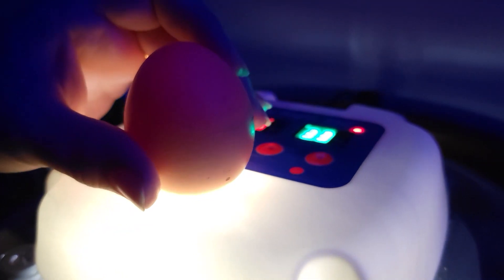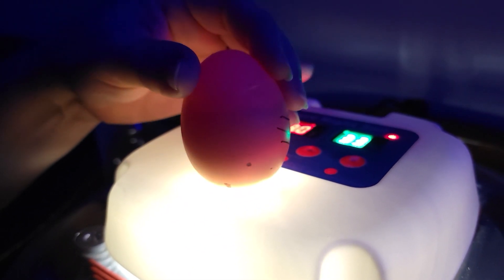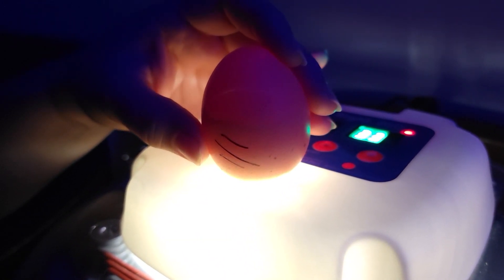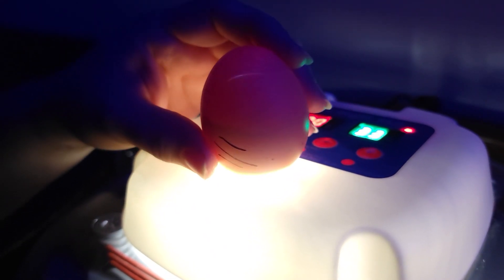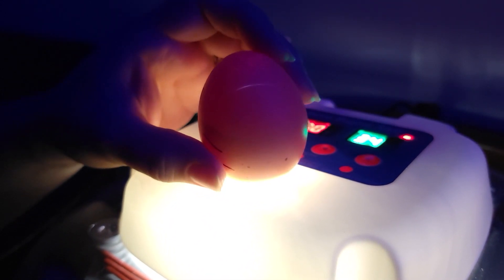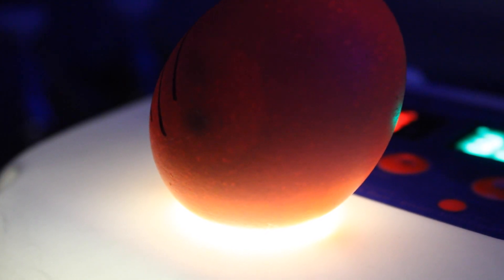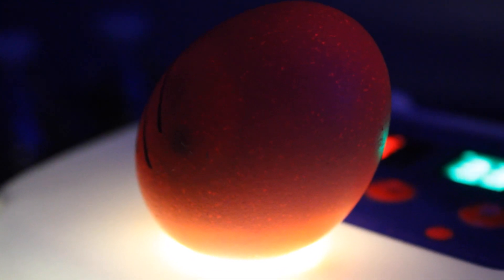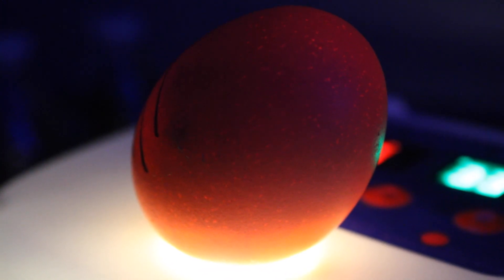This one is really dark. This one is a dark color red — it's going to be hard to see. I see something. It's got a line through there. It's moving! Look at it, it's moving in there.